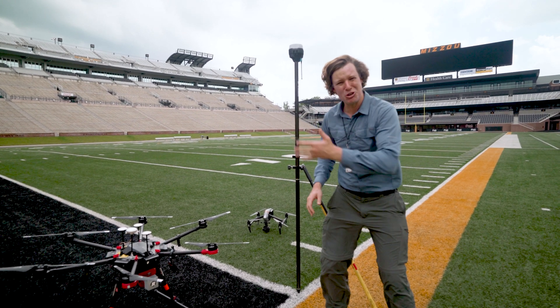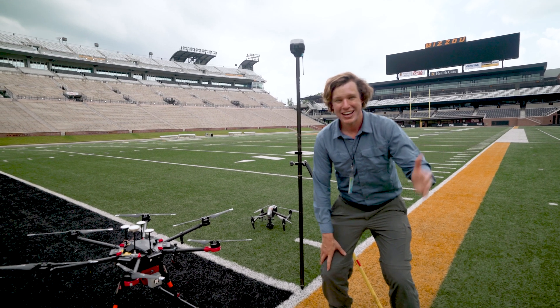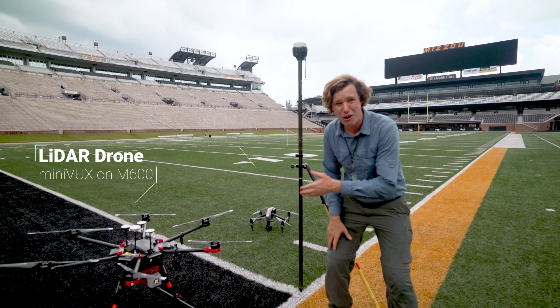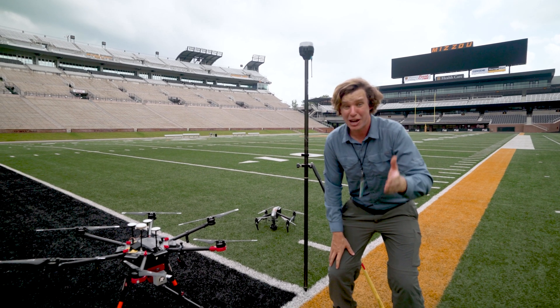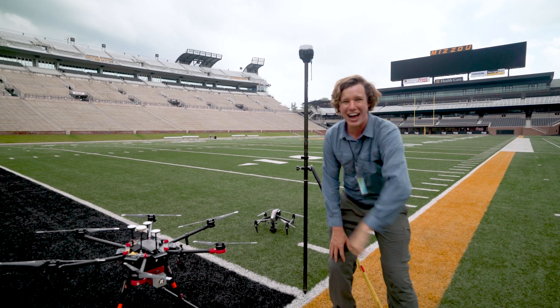This football stadium seats 62,000 fans and covers an area of 20 square acres. Today on Indiana Drones we're going to be flying drone LiDAR and drone photogrammetry to make an accurate three-dimensional model of this entire facility. Stay tuned and learn all about how we create an accurate 3D model on today's episode. Let's fly!